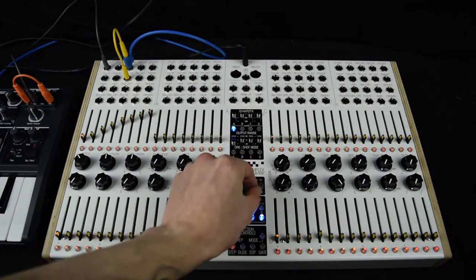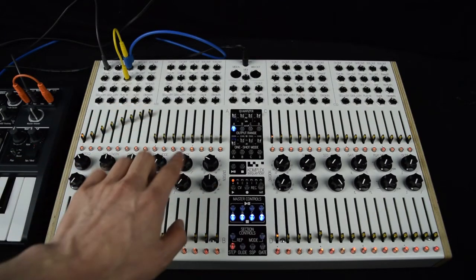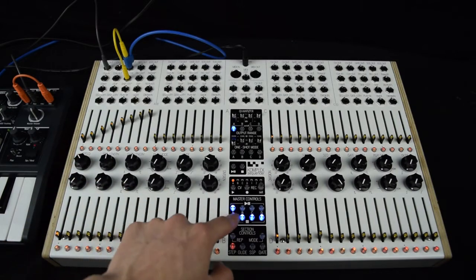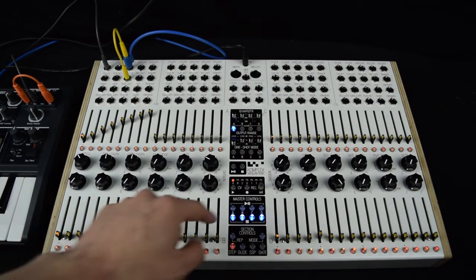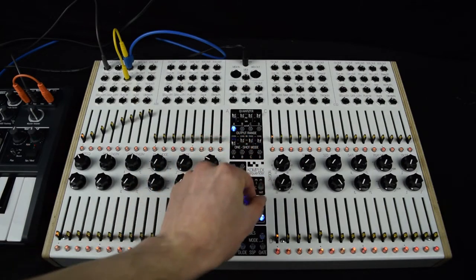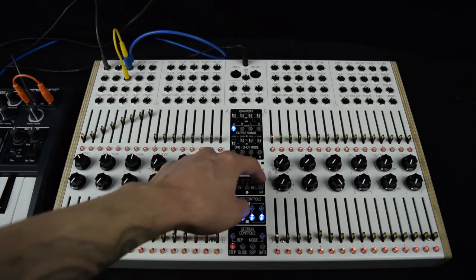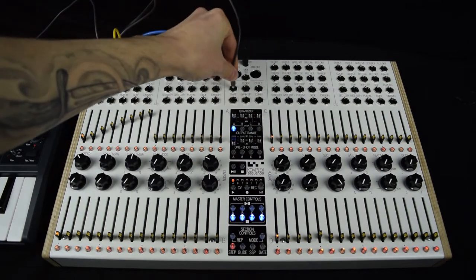The banks can be selected with the encoder here. On sequencer A, I have an ascending scale that's controlling the Arturia Microbrute. To record this with the CV Recorder into bank A, I first set the encoder to bank A in the CV Recorder. Then I take the CV output of sequencer A and plug it into the CV input of the CV Recorder.